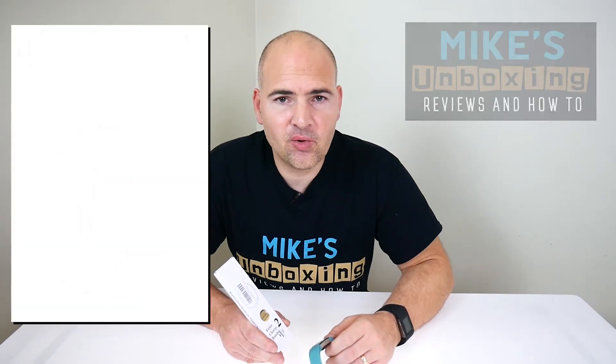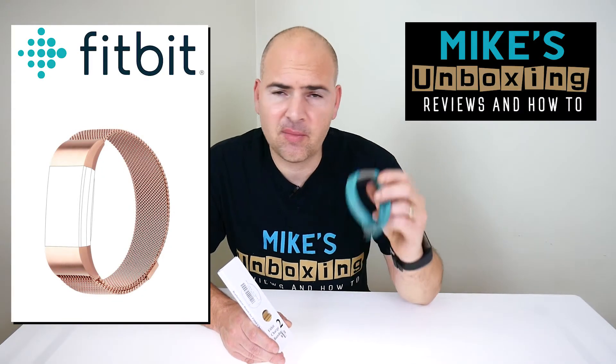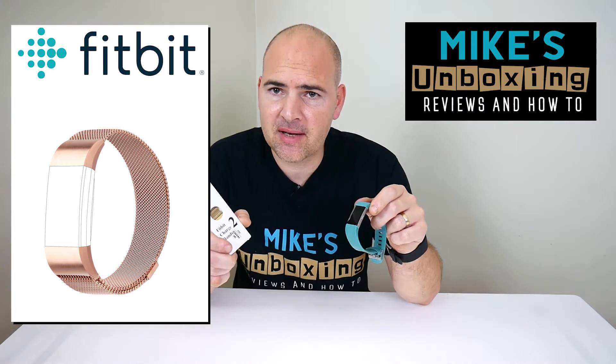Hi, this is Mike from Mike's Unbox and Reviews and How-To, and today we're going to take a look at the Fitbit Charge 2 replacement bands.